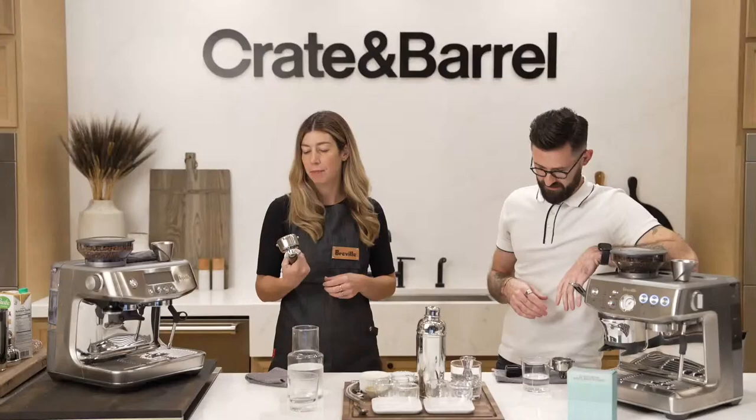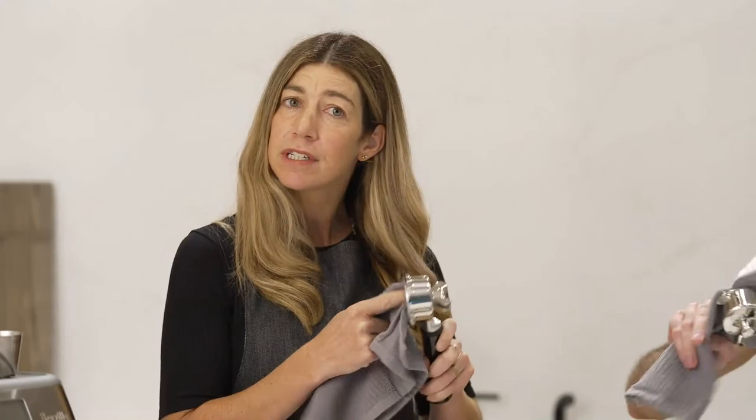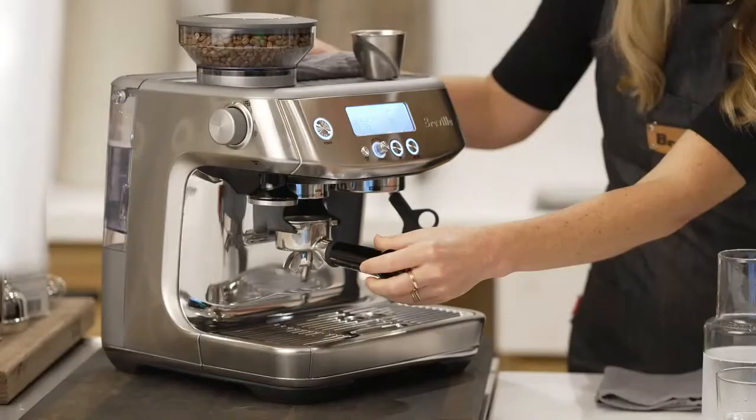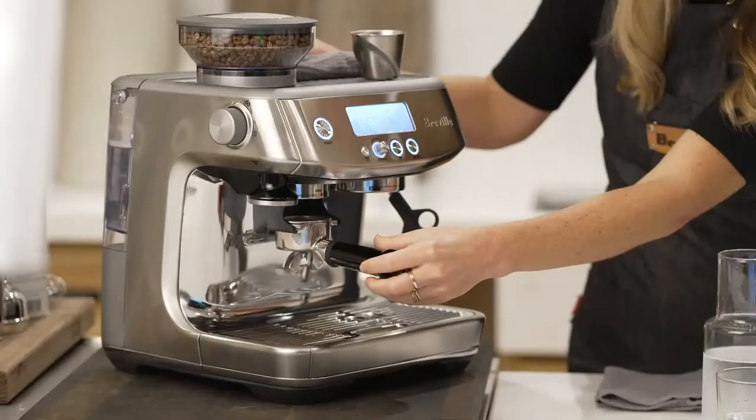What the heck is this? This is called a portafilter. The first step: get your portafilter and clean it out with the towel — you're just getting any water or any oil out. The next step is what's called dosing, which is just putting the espresso into the portafilter. So I'm going to grind.